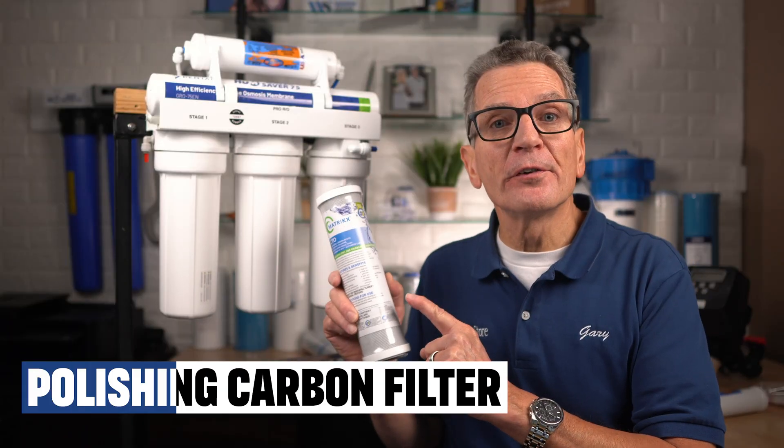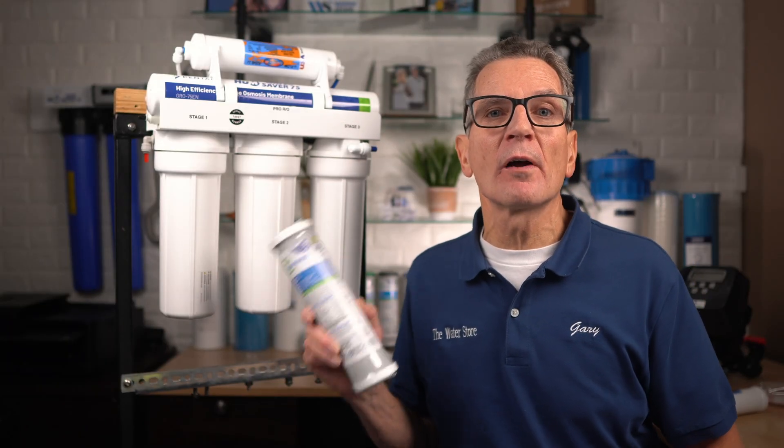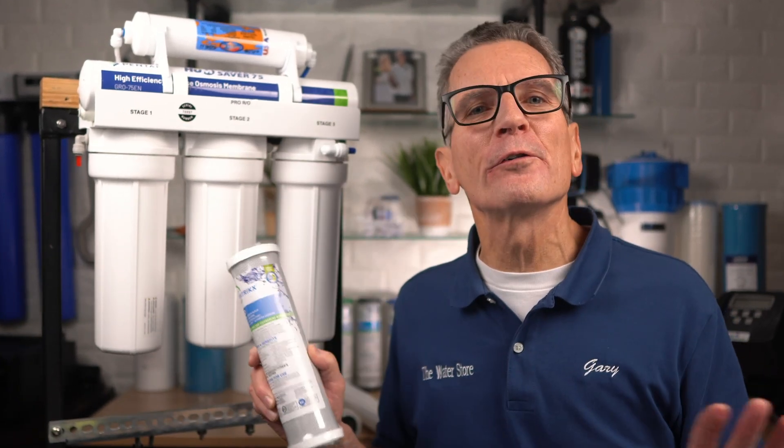A polishing carbon filter is used as the last stage to make sure your family's water is clean, clear, and totally odor free.